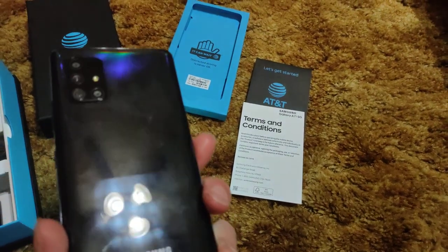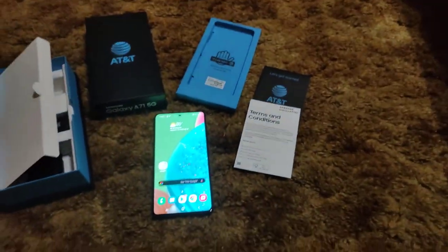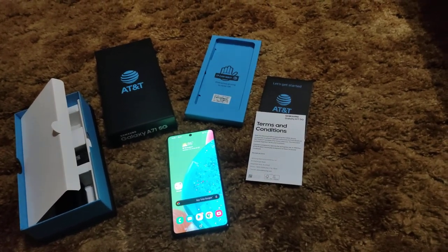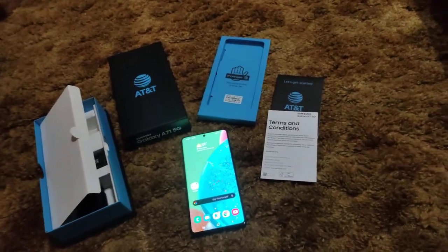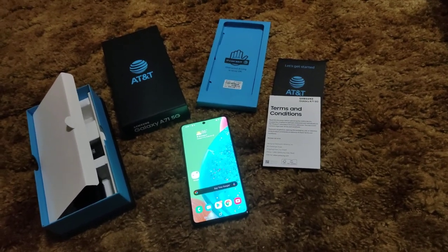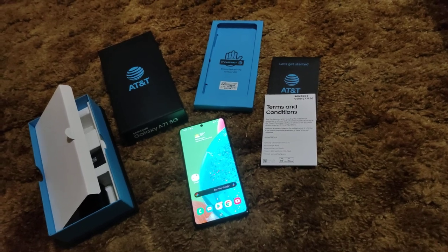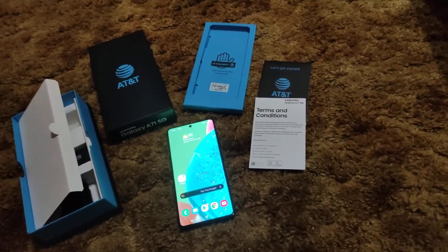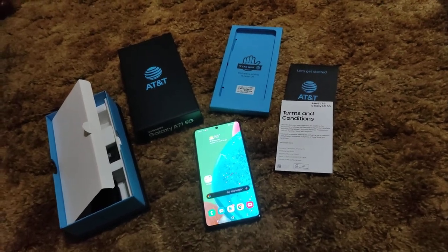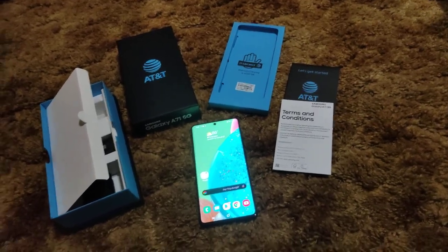I really like this phone and I love the squared-off design. If you're looking for the OnePlus Nord — which probably won't come to the US — and you prefer micro SD expansion, this is probably your best bet. This phone is beautiful and blazing fast. There's nothing the Snapdragon 865 can do that the 765G can't — by the time you notice a difference in gaming, it'll be two or three years from now.